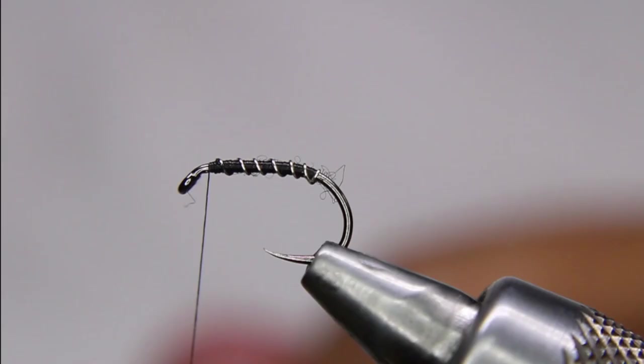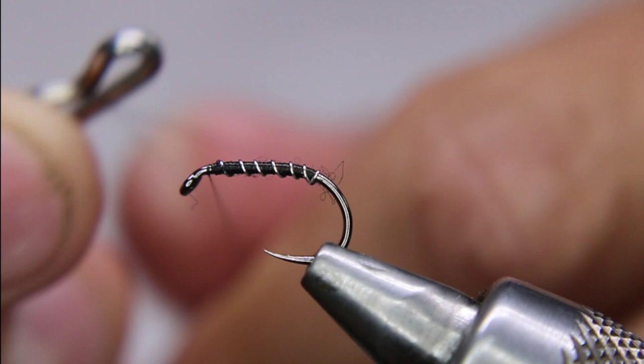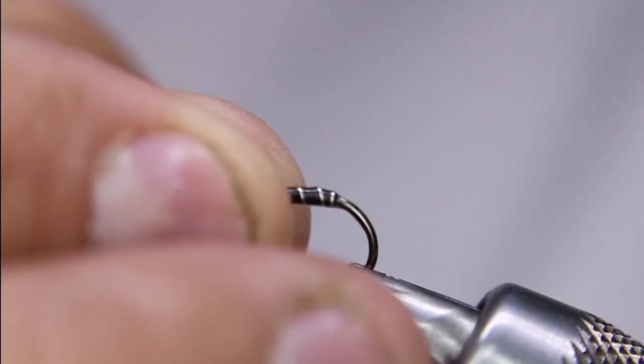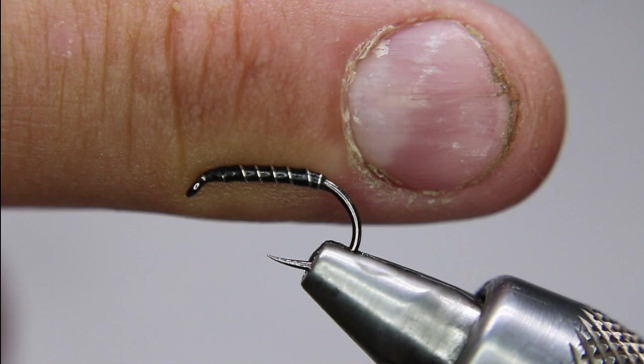I have a finished one here so I'll show you why. What I normally do is tie them to this point — about eight, ten, or twelve of them — then nip it off and give it a UV coating. This one's already been coated and dried. It's got just a very minor UV coating on it, nothing major.